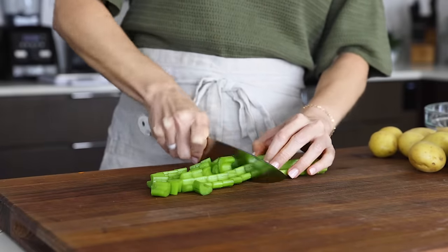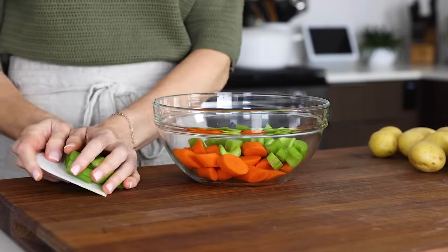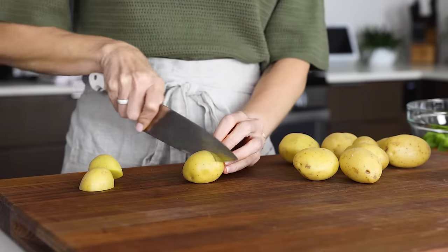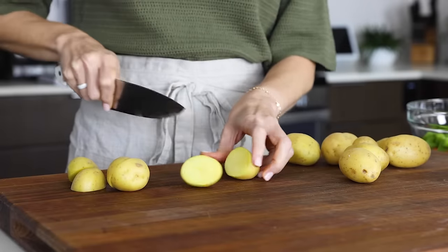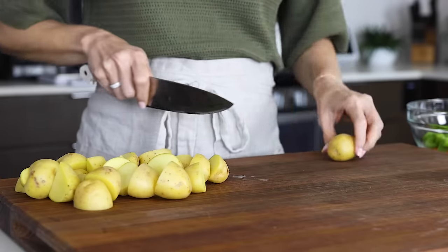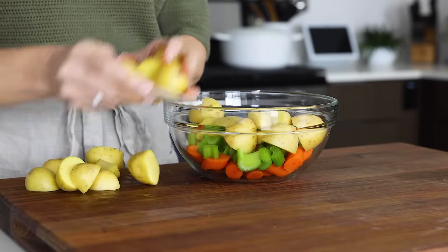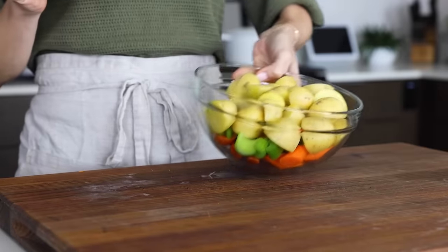Next, slice up three ribs of celery and add them to the same prep bowl along with the carrots. Then slice in half one pound of baby white potatoes. If you have some baby potatoes that are on the bigger side, you can quarter those — just think along the lines of bite-sized chunks. If your market carries mini potatoes that are even smaller, you can leave those whole and add them straight into the stew. But if you're slicing up potatoes like I'm doing today, once you're done, add them to the bowl along with your celery and carrots.